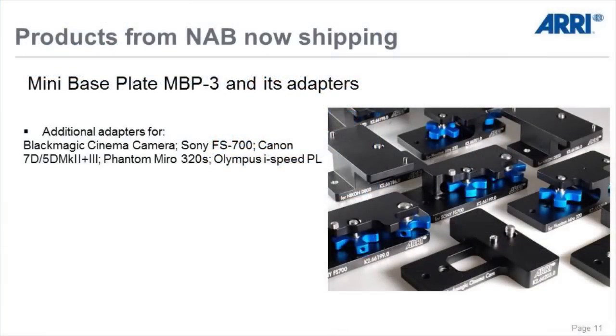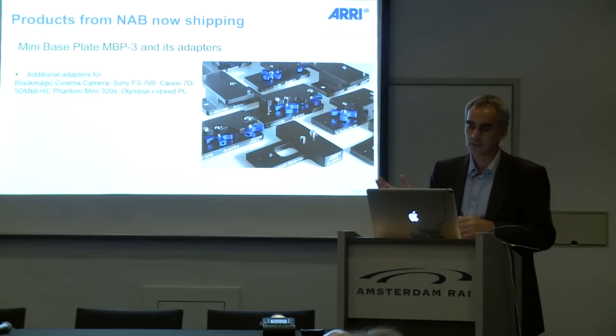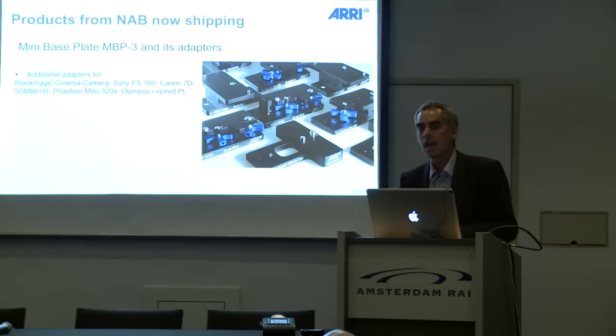The Mini Base Plate 3, which we showed at NAB fitting the Nikon D4 and D800, now has a bunch of additional adapters: for the Blackmagic Cinema Camera, the Sony FS700, Canon 7D, 5D MK2 and MK3, the Phantom Miro 320s, and the Olympus PEN Speed PL.